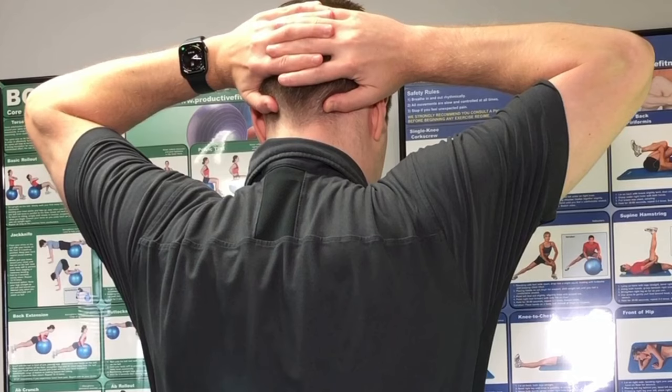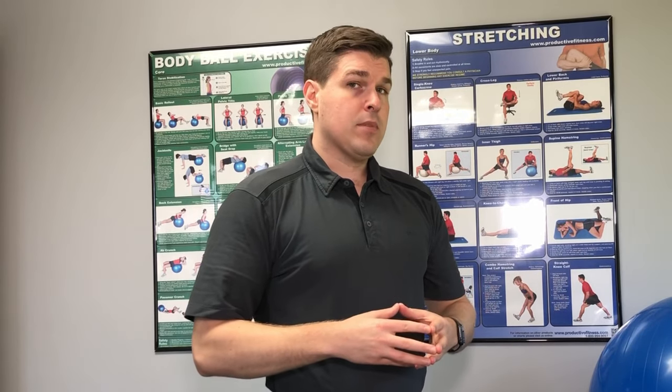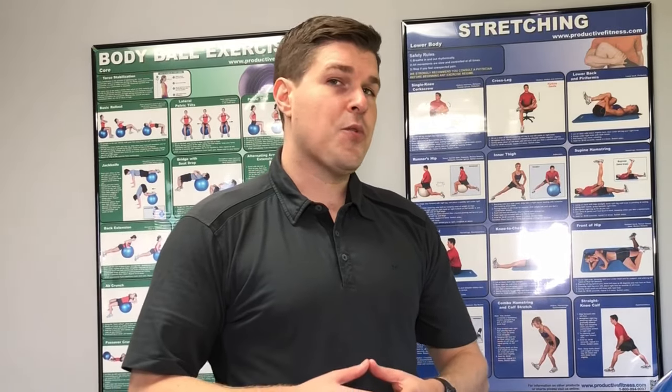Lift up until you feel a very good stretch right in the neck. You can also tilt the chin towards the chest to get a little bit of a better angle while you lift up and create that traction. The goal is to hold it for about 30 seconds, relax, and then repeat it three to five times. You can do this stretch as needed throughout the day as long as you're finding relief with it.